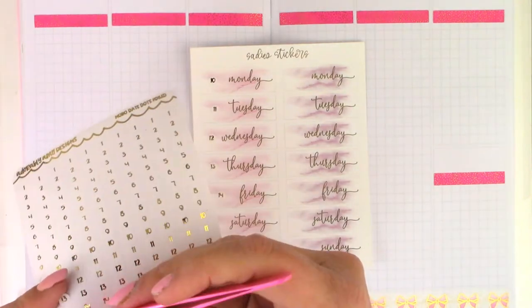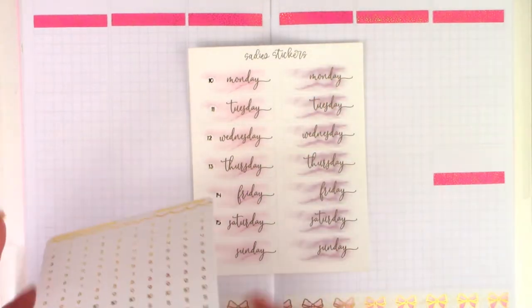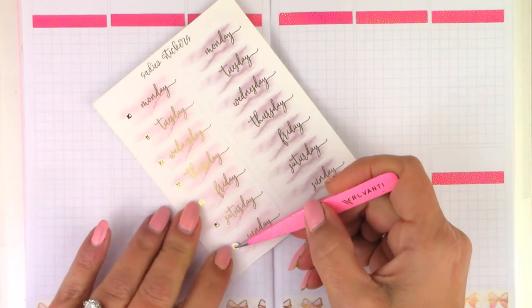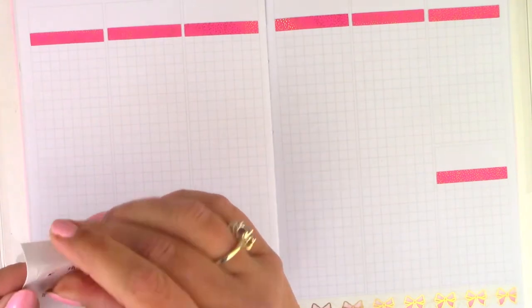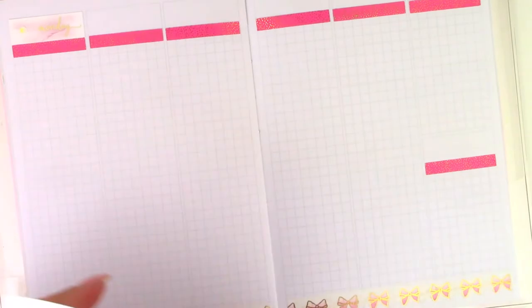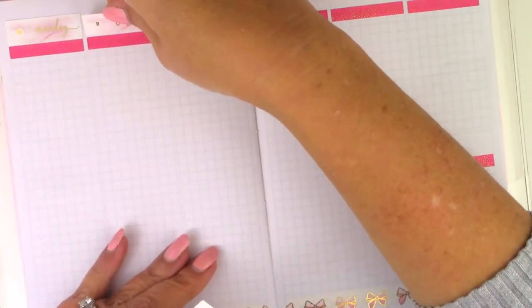I'm pulling in these little tiny date dots from Adorably Amy Design. I don't really mind that they're so small — it's less important for me to see the date in my memory spread than it is in my plan ahead; I'd like that to be more bold. I may end up changing that bottom washi for this pocket post that I pulled in because I'm not really liking how it looks right now, but once I lay down the full boxes and there's a lot of pink, I may change my mind.